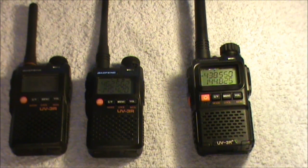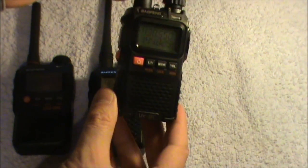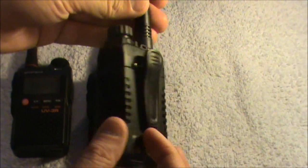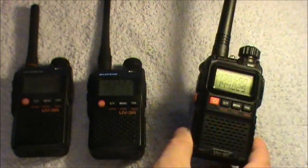They've now just brought out the UV-3R Plus, which they've actually redesigned the case for, so you can see it looks a bit different. It's got the same buttons, although with a slightly different layout, and it's also got the same two-line display as the Mark 2.